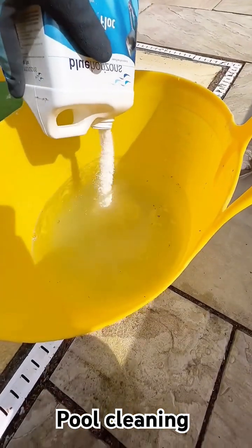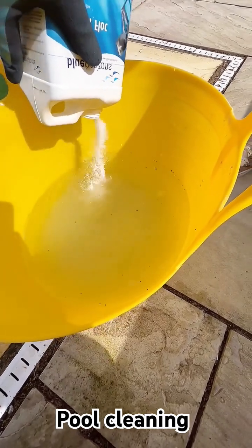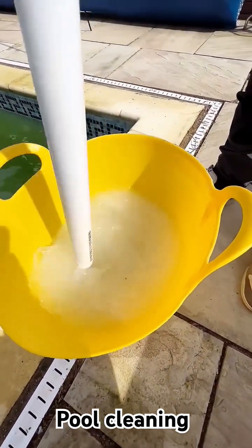This chemical that I'm using is Flock. This helps to combine all the floating particles in the pool leaving the water crystal clear, and usually works within 24 hours so I can come back the next day and backwash the pool to waste.